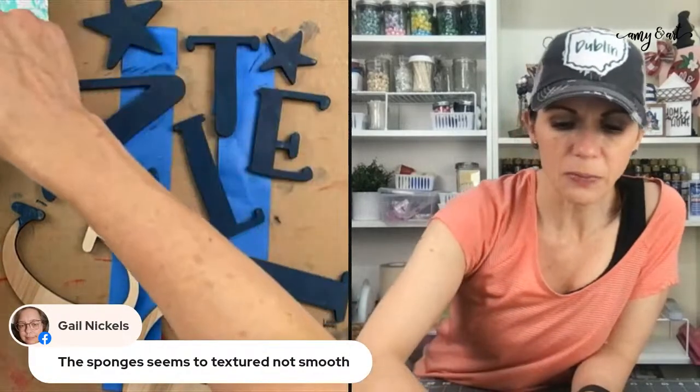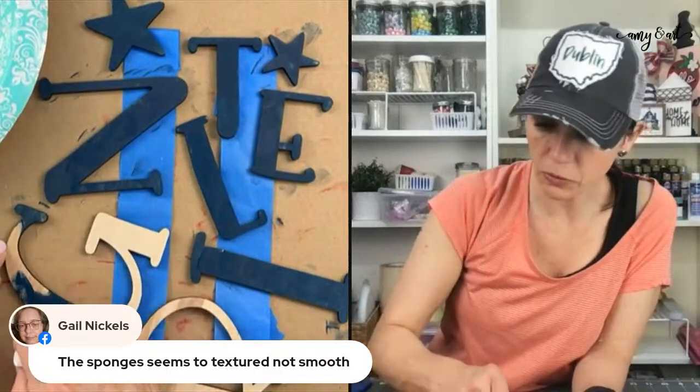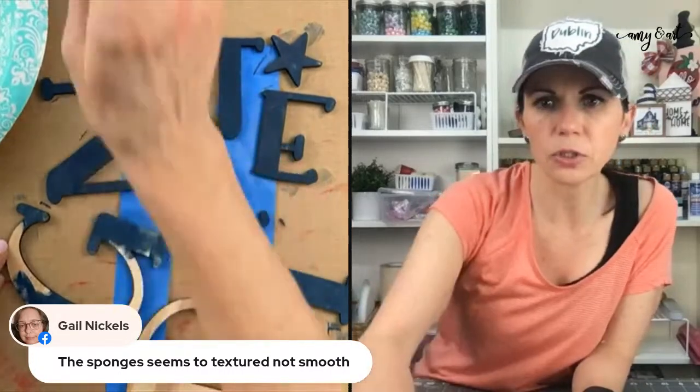What sponges do you have? My painting with sponges comes out super smooth — no brush marks. Where did you get them? Are they like makeup sponges?